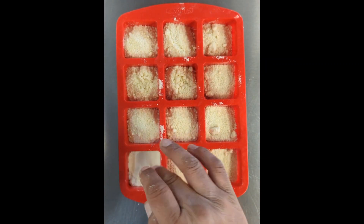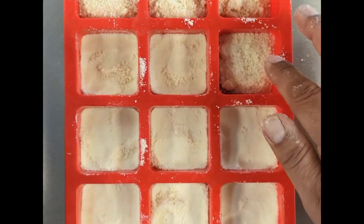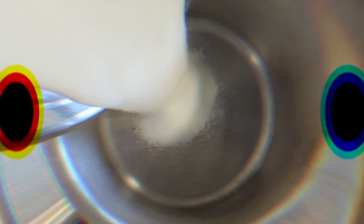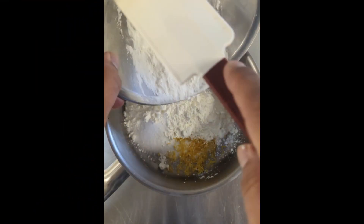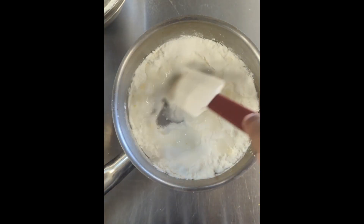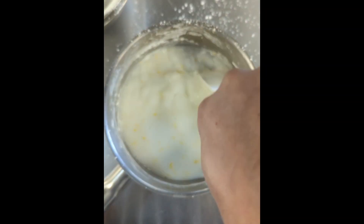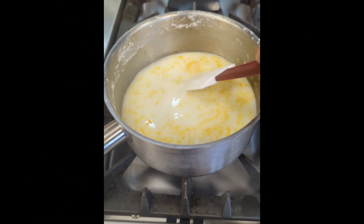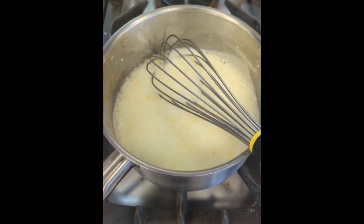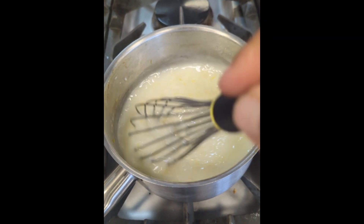Press all of this down and bake at 160 degrees for 20 minutes. Meanwhile, in a pan you're going to need sugar, lemon zest, and cornflour, then gradually combine 250 mils of water into that. Put it on a low heat and gradually bring it to the boil, stirring all the time until it thickens up like a thick custard. Then leave that to go cold.